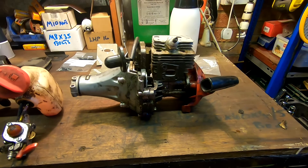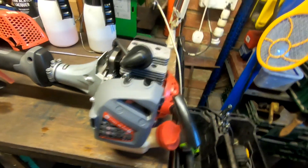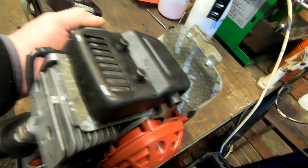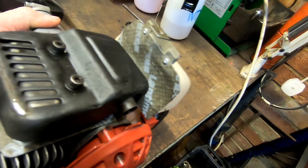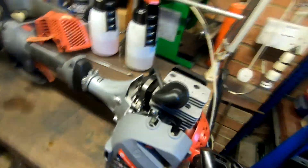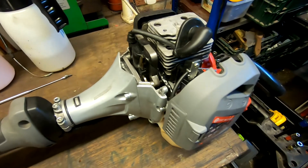There we go — all cleaned up, a bit better now. All new gaskets fitted, all nice and clean. The heat shield — I don't think it's meant for this machine, I'll probably just cut it off on the bottom there. It's got a gasket there, all fitted. I'm not going to worry too much about it, but it's much cleaner. I'll get some fuel in there and we'll give it a fire up — job's a good'un.